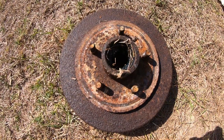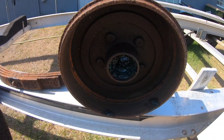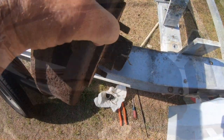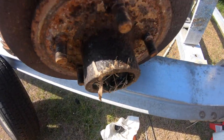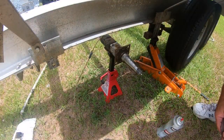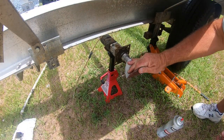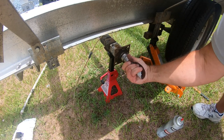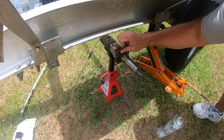As you can see, the condition of the brake components and the wheel hubs were pretty bad. They showed a lot of signs of pitting and corrosion from being exposed to the salt air and salt water for the last 30 years. Once I had everything down to the spindle, I used some fine sandpaper to polish up the area to make sure there was no rust or corrosion anywhere.